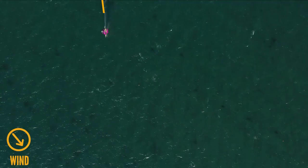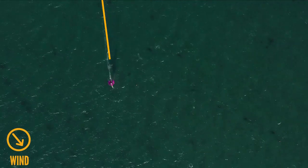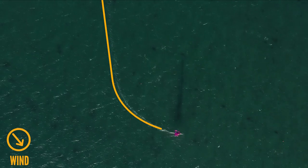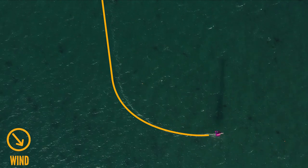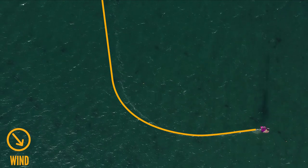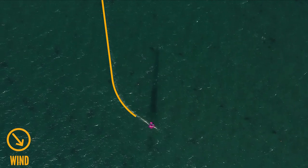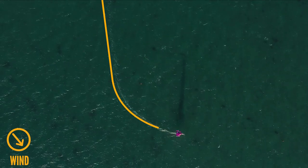First, let's look at the angle we're jibing through. Take a look at this footage from above and notice the smoothness of the curve. Notice a smooth entry, consistent middle section and slightly sharper exit. The boat slows down during the manoeuvre so we sail a slightly hotter angle on the exit to build our speed.